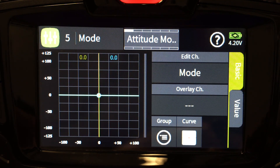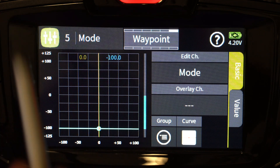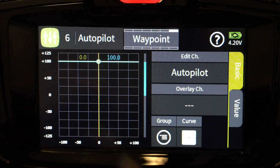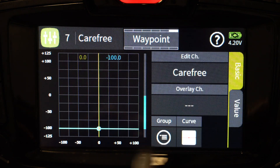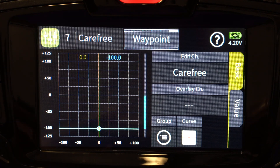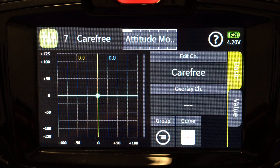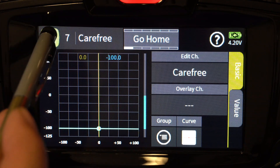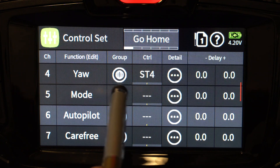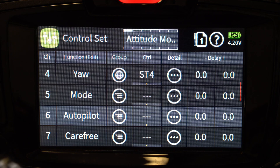The next modes are waypoint and go home. For waypoint: channel 5 negative 100, channel 6 plus 100, and channel 7 negative 100. For go home: channel 7 negative 100, channel 6 negative 100, and channel 5 negative 100 — all three channels are set to negative 100.